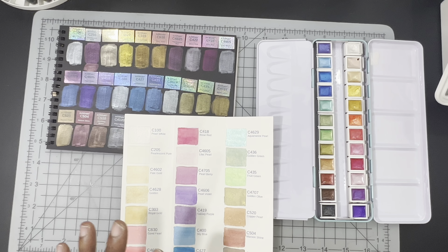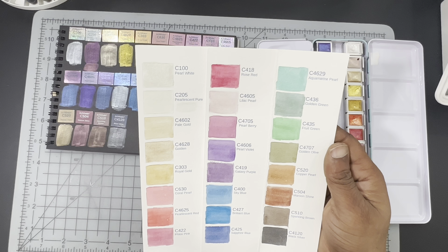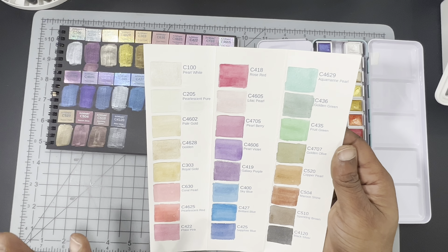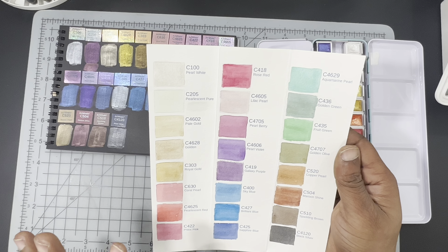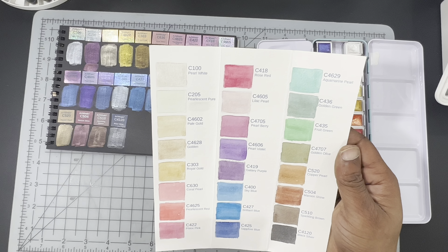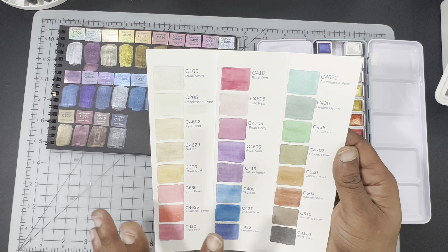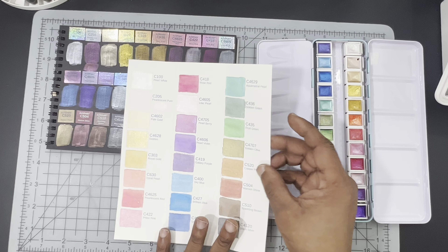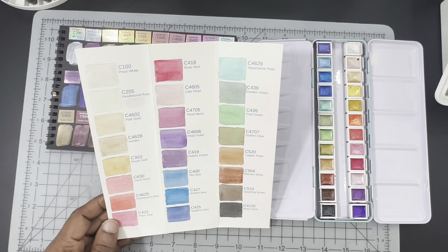Let's go ahead and jump into our Inktober demo. As I was swatching, I was trying to figure out how to use them. I'm thinking the best way to use them in this composition is going to be using the glazing technique. Later on as I test them, I'll do a full painting on black watercolor paper when it arrives. But for right now I'm just going to use them to glaze and see how they mix with the media.